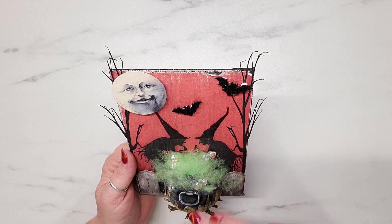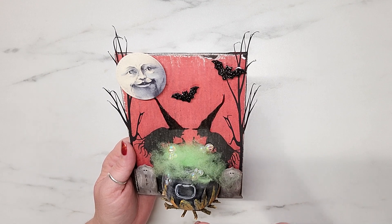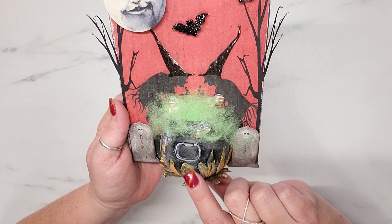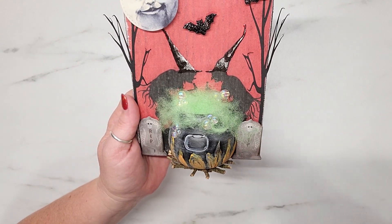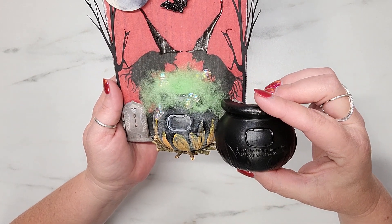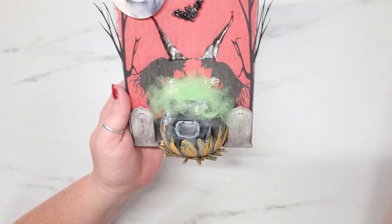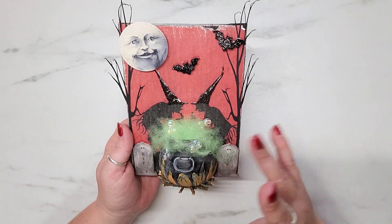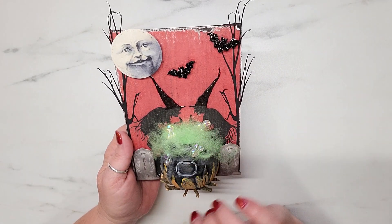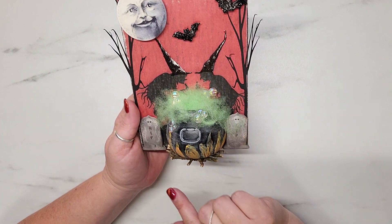I added some glossy accents to each of their hats to give a little more dimension and interest. The cauldron they're stirring came from the Dollar Tree — I bought them in a pack of four, took my X-Acto knife, and cut it in half. Since the cauldron was so shiny and new, I took my sandpaper and sanded over the whole surface to give it that aged and spooky look.